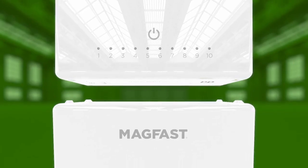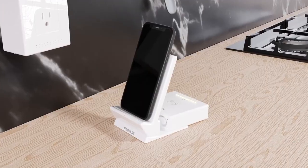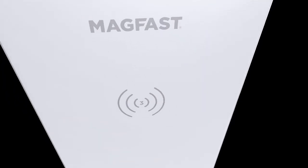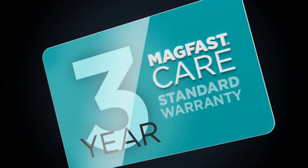And of course Magfast chargers snap to charge — like this, and this, and this, and this. Together it all makes premium Magfast brand the most connected and versatile family of chargers on the planet, with build quality that's so good you'll get an industry-leading three-year warranty as standard. No other brand does all this.